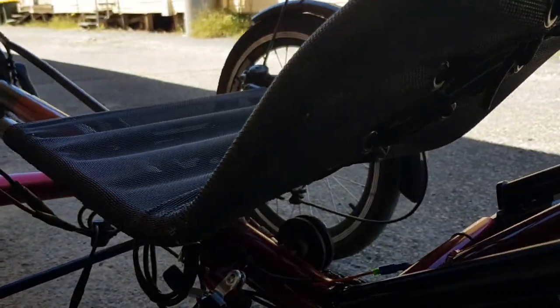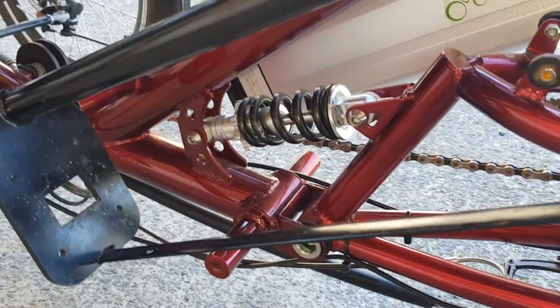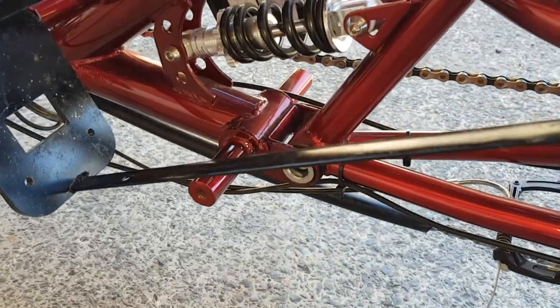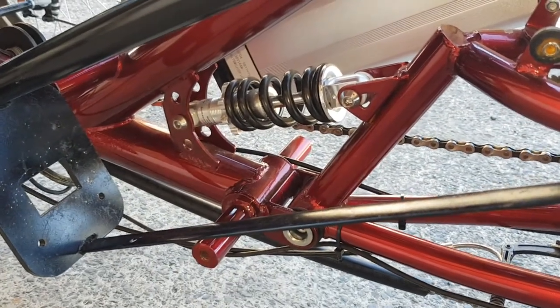This is an amazing suspension — it pivots around this point here and provides a very nice, comfortable ride.